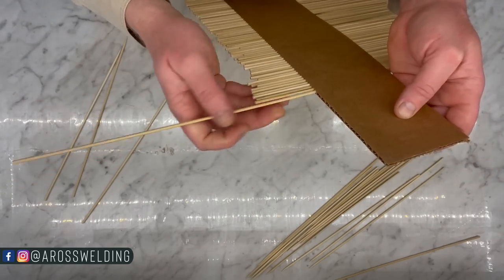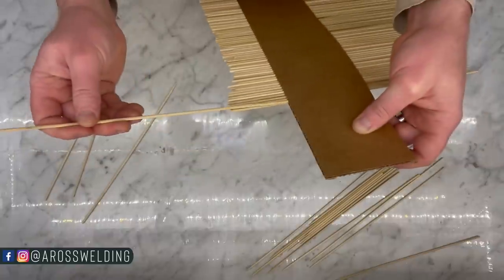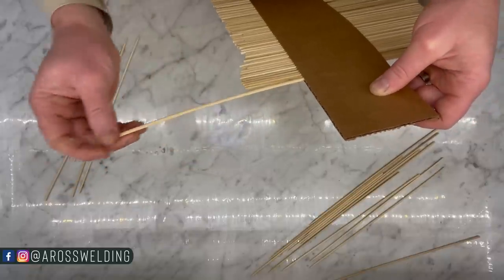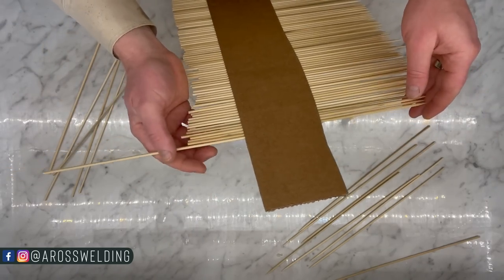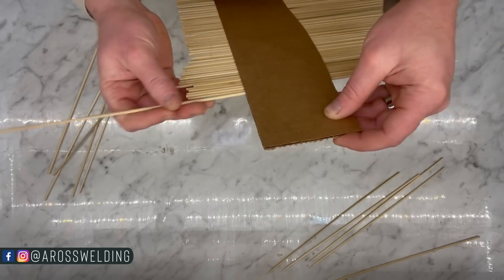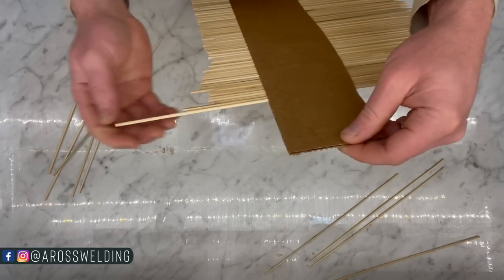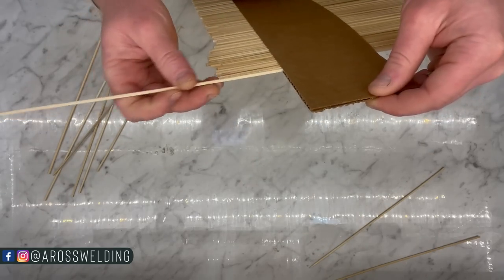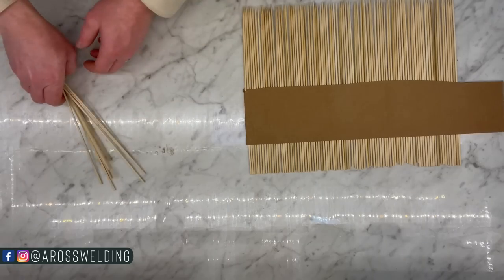Now that we've got our bottom welded in, we're fixing to make some dividers. I'm making a contour template — I don't know the technical name for it — using cardboard and kebab sticks. They make actual tools for this that are well worth the money, but I haven't bought one yet. Kayla had a whole package of kebab sticks, and we've got cardboard boxes here at the Aros Welding warehouse store, so we're going to use those and see how it goes.